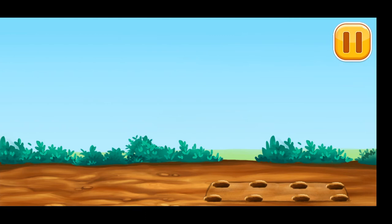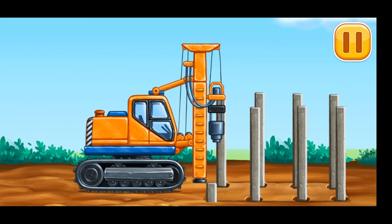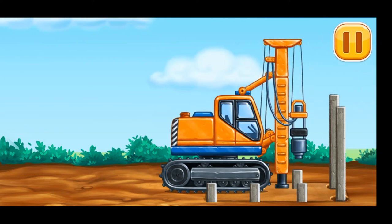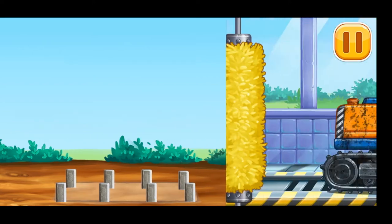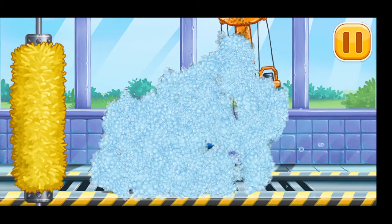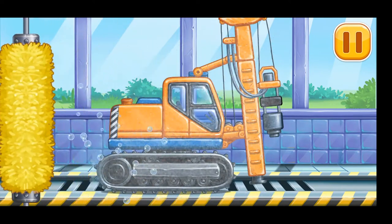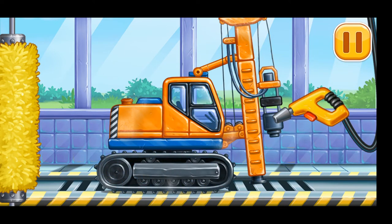Let's drive the piles for the foundation. Now we need to wash it clean — piledriver!